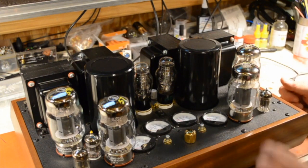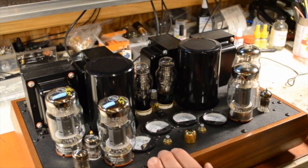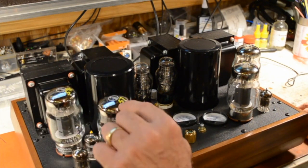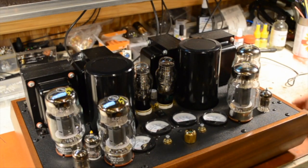I put the output tubes in. Of the four that we had, two were a perfect match, so I put those over here so that we can see how that looks on the meters. The other two that were close but not quite perfect are over here — a 57 and a strong 59. We'll see if we can detect that difference in the meters when we fire this thing up.